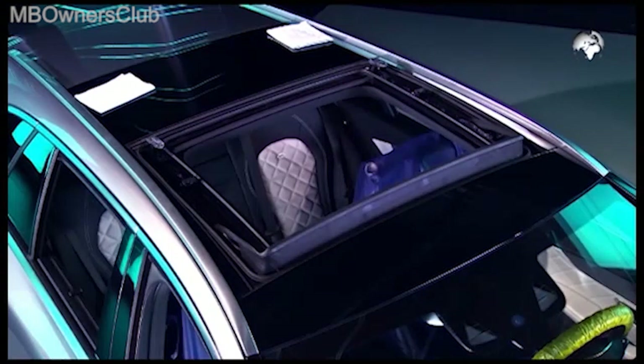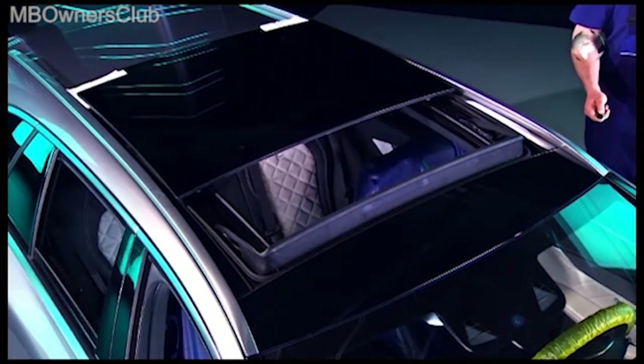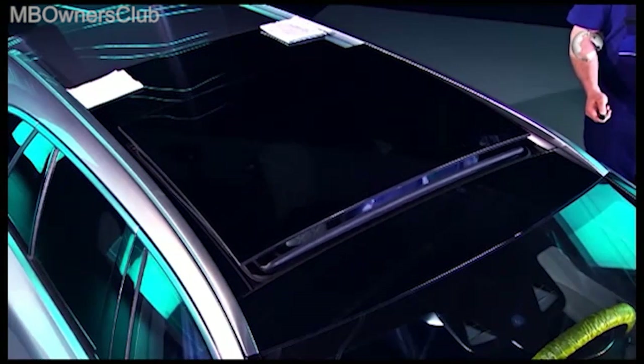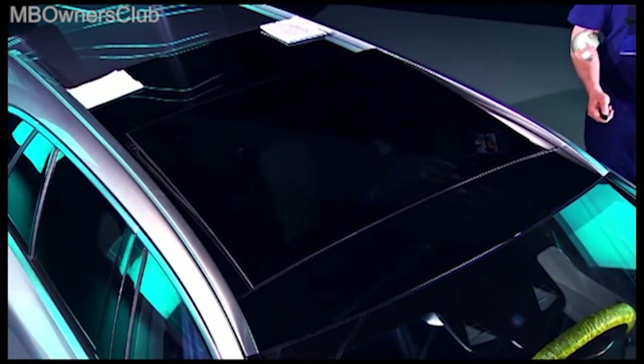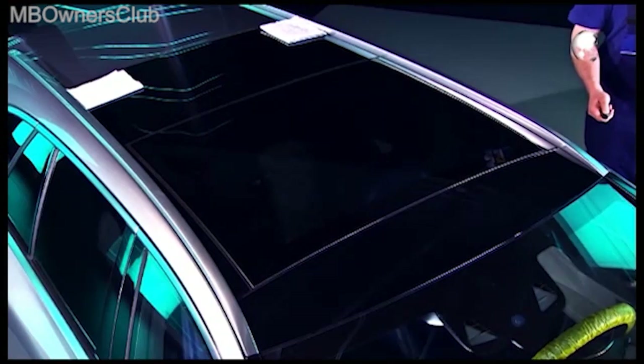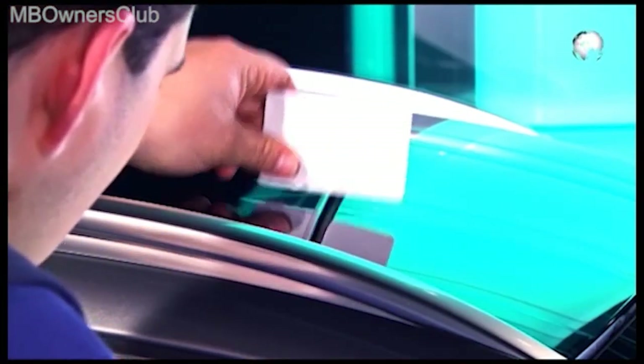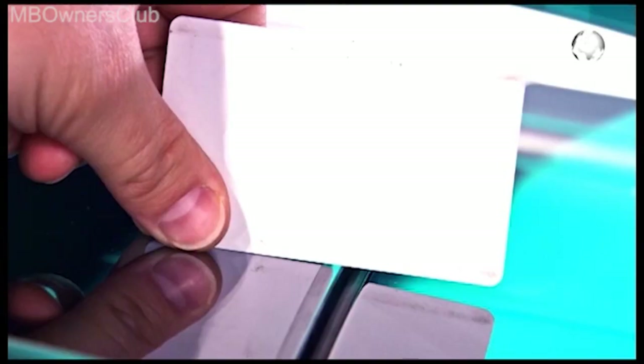Installation is in the reverse order. Turn the mounting screws hand tight. After installing, check the vertical offset to the front glass using a card. The offset may not exceed 2mm.